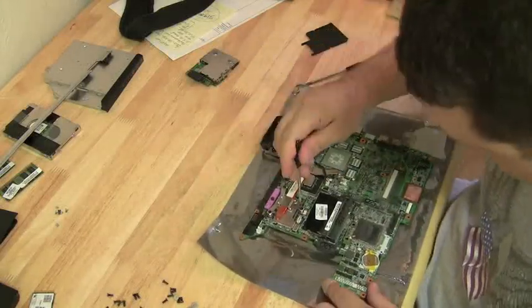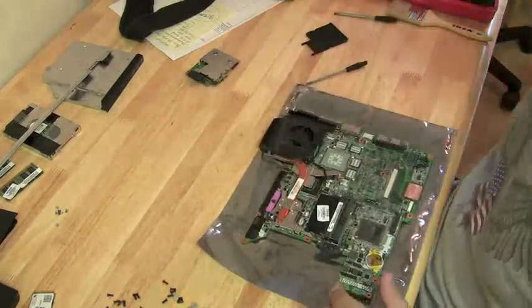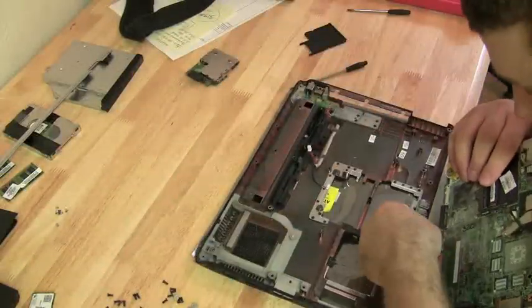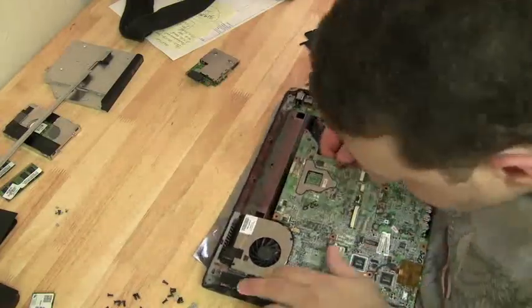I'm going to reattach the CPU fan and the heatsink. I had two motherboards sitting over there and accidentally pulled the wrong one — it's a blooper. But this one is the correct motherboard.